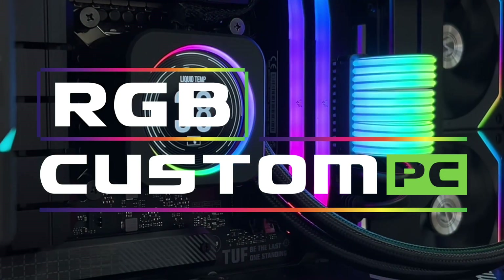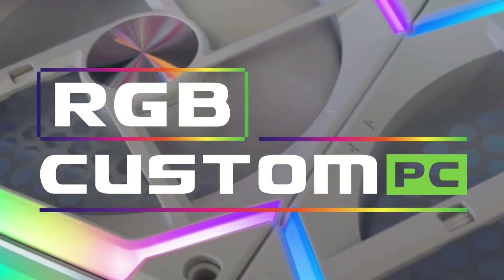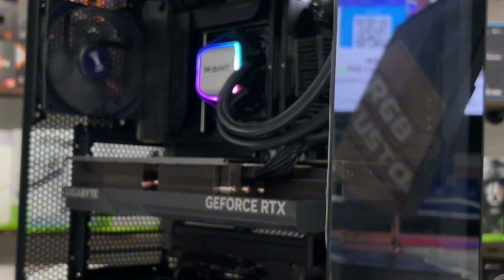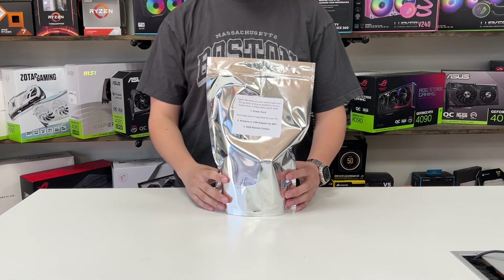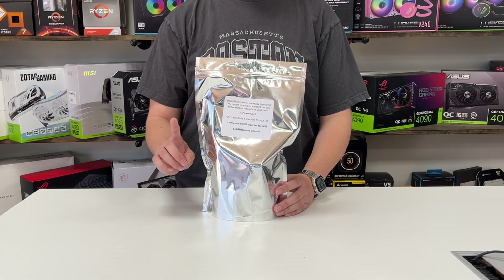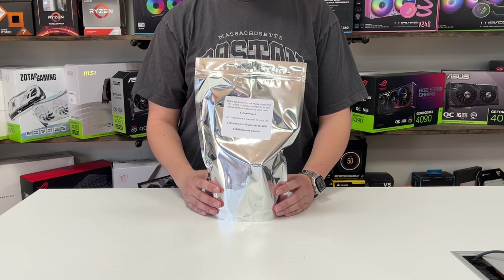Hello and welcome to the RGB Custom PC YouTube channel. Today we're going to be talking about the contents of the parts bag that comes with every PC build we send out. We'll be opening an example parts bag for demonstration purposes. Keep in mind, not every parts bag is the same as different builds may include similar or additional parts.